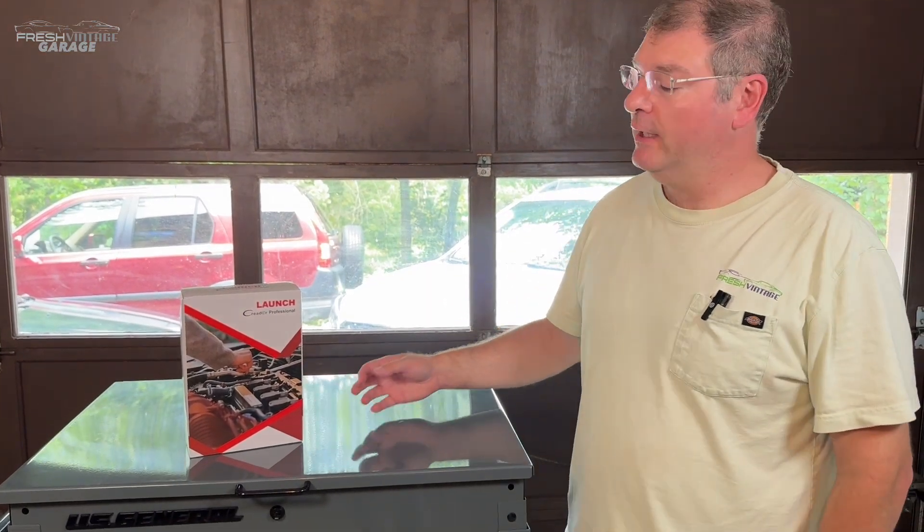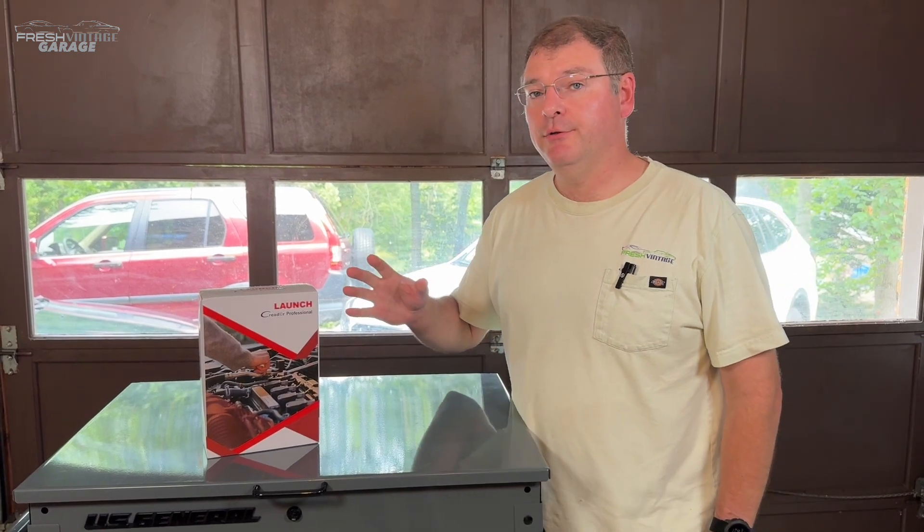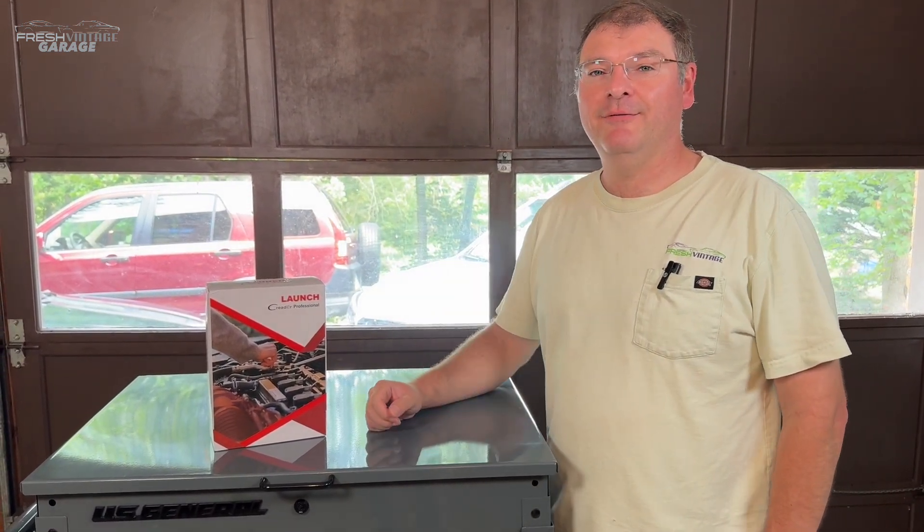Today on Fresh Vintage Garage, we're checking out this Launch Scan Tool. It has a couple new reset features and some awesome buttons on it. But is it the right one for you? Let's find out right now.